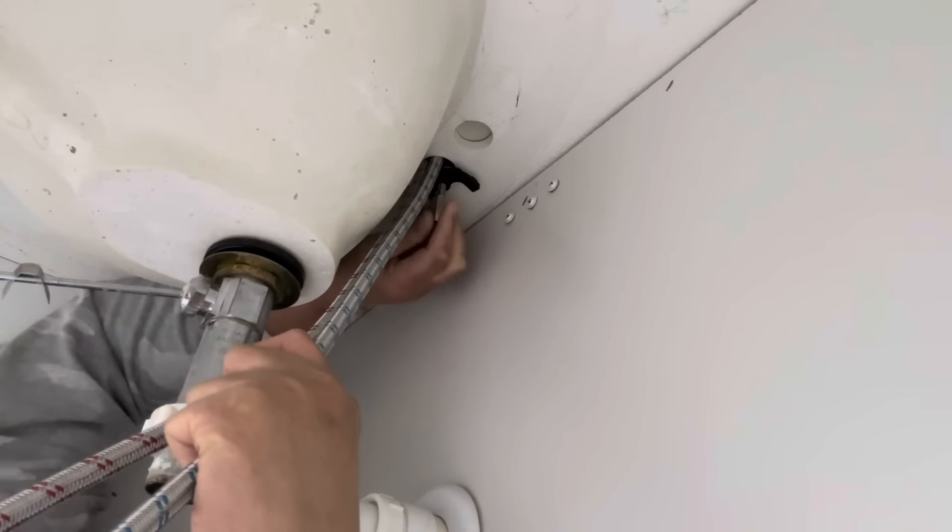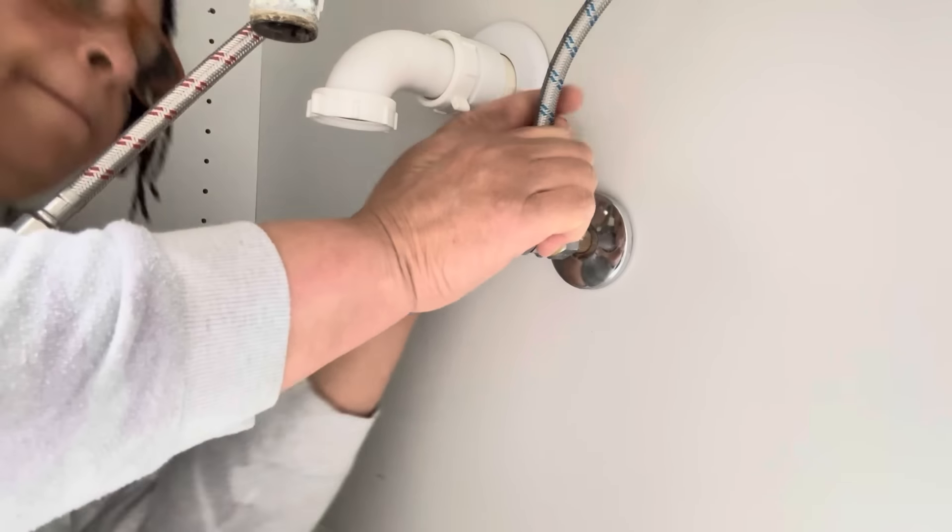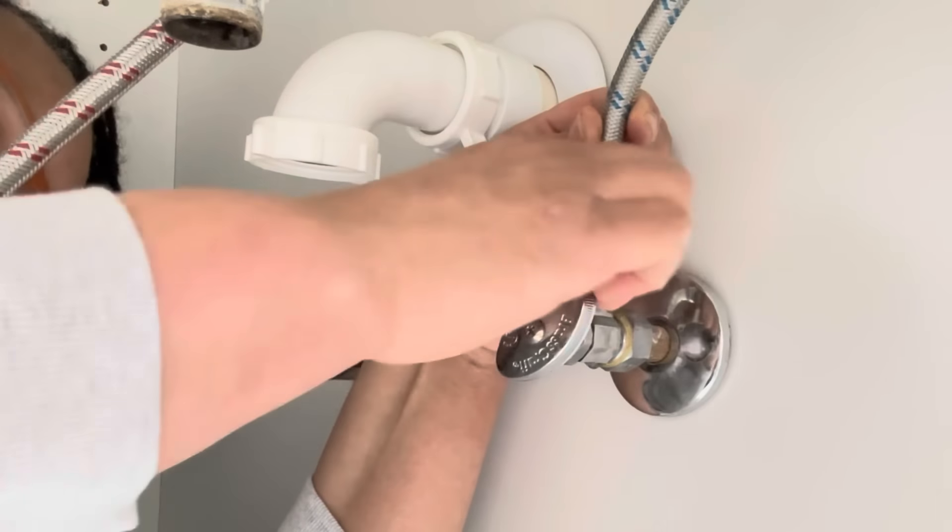This faucet was easy to install. It has a plate, and I just need to stick the hoses through — they're color coded, red for hot and blue for cold. Simple and easy to connect. I won't tighten everything up until I test to make sure it's working properly, so I'll just hand-tighten for now and then go back with my wrench once everything is in place.